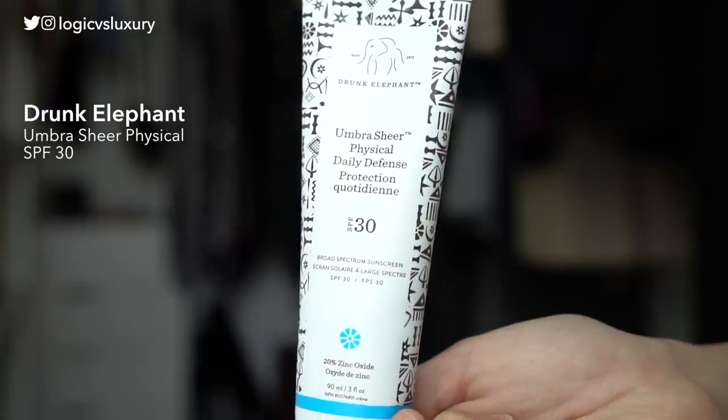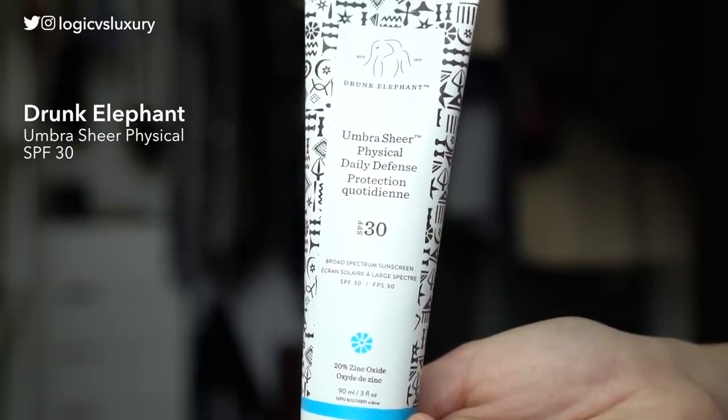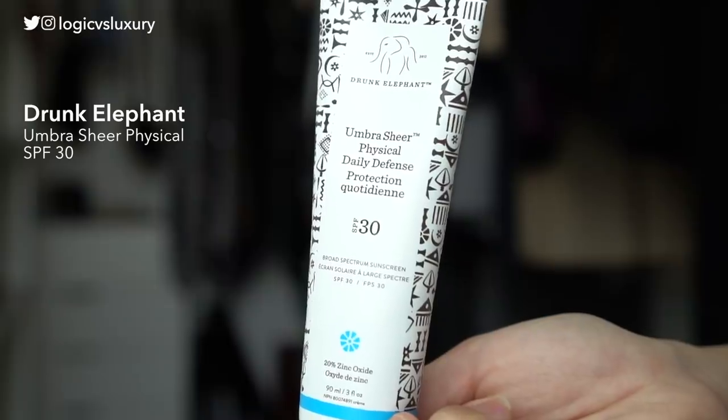Next up is the Drunk Elephant Umbra Sheer Physical Daily Defense SPF 30 — that is a long name, Drunk Elephant. There is also a tinted version of this, but I have the untinted here for this review. Since it is marketed as sheer, I just wanted to see exactly how true that is.